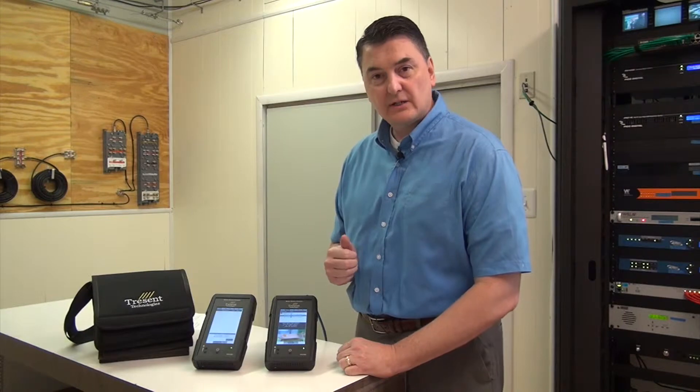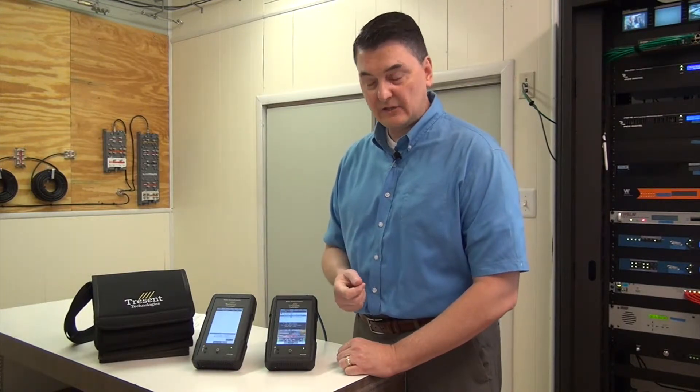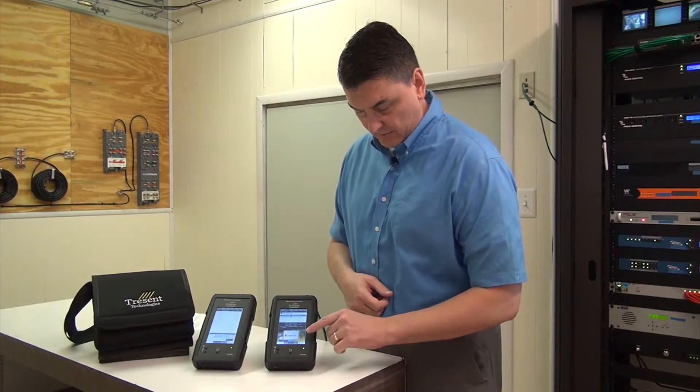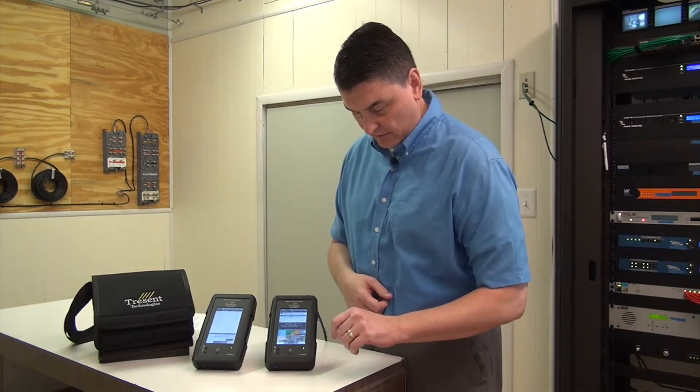It has audio codecs for AC3 and AAC. It has internal speakers so you can hear the sound, and also has the bars so you can see it.